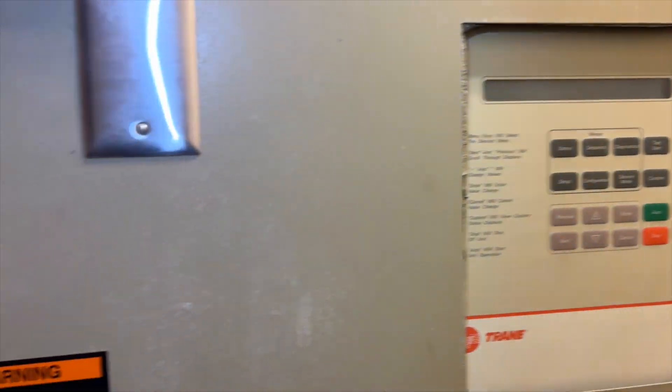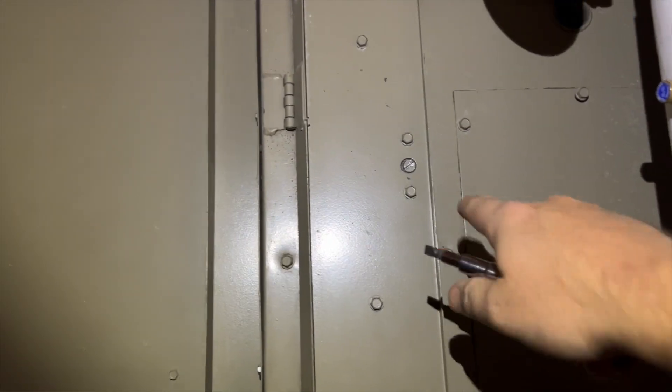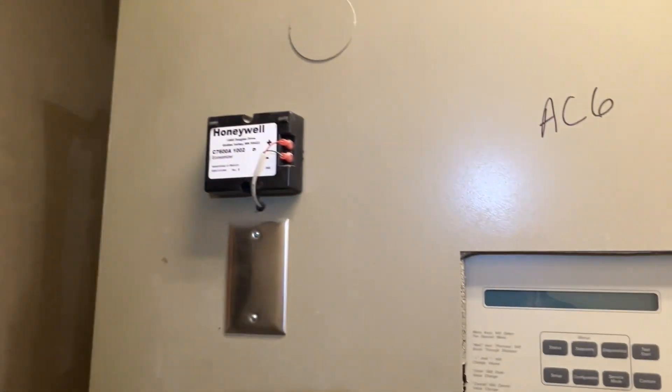Now we're going to go ahead and change our filters. They're along here on the side. We squeeze through here, and there are three cams — we just basically turn these counterclockwise to unlock them. Then this panel just opens up. I already unscrewed them, but yeah, we're going to go ahead and change our filters.